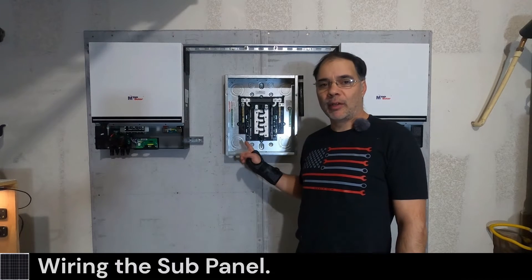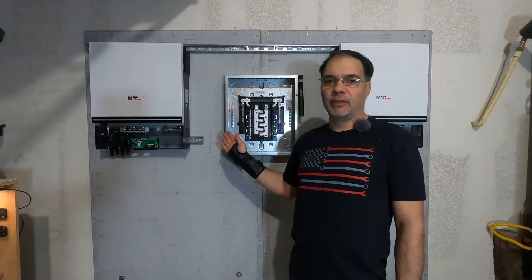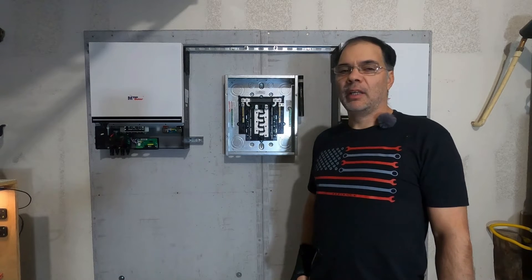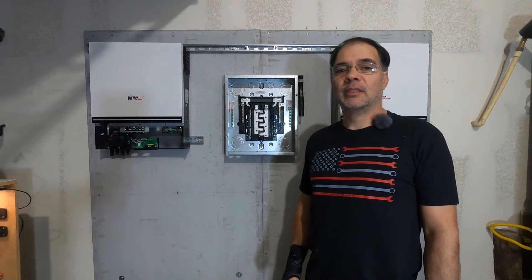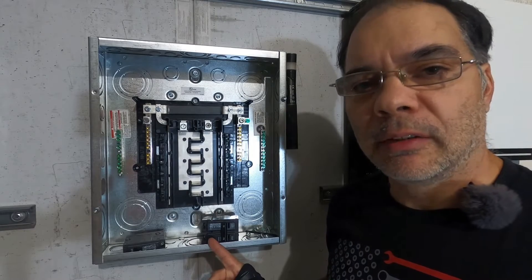Hey guys, welcome back. Today we're going to be wiring up our subpanel. We have two LV6548 inverters and we're going to be running them in 120-240 split phase feeding the subpanel. Let's take a closer look at the panel.